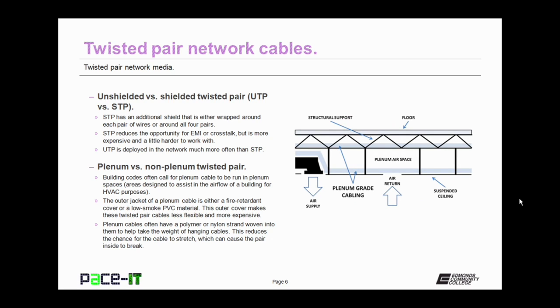UTP and STP can come in plenum-grade or non-plenum-grade Twisted Pair. Building codes often call for plenum-grade cable to be run in the plenum space, which is an area designed to assist in the airflow of a building for HVAC purposes. In a plenum cable, the outer jacket is made from a fire-retardant cover or a low-smoke PVC material, making these cables less flexible and more expensive. Quite often, plenum cables have a polymer or nylon strand woven into them to help take some of the hanging weight of cables, reducing the chance for cables to stretch and cause the pairs of wires inside to break.